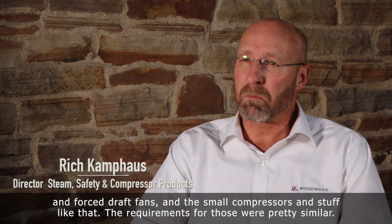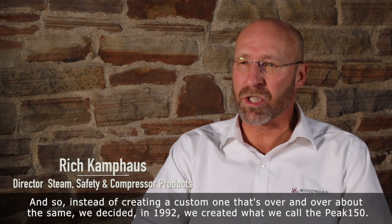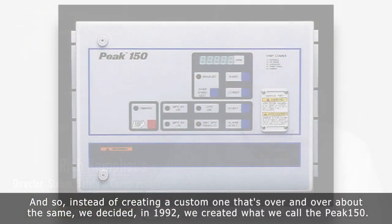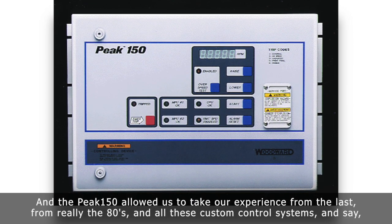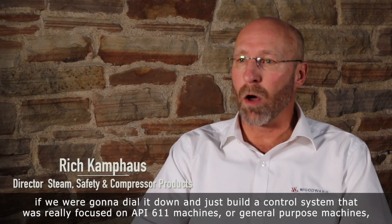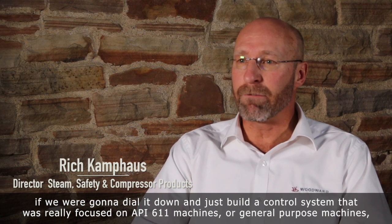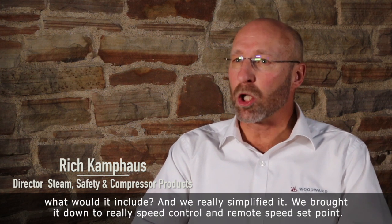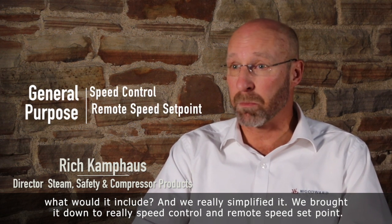The requirements for those were pretty similar. And so instead of creating a custom one that is over and over about the same, we decided in 1992 we created what we called Peak 150. The Peak 150 allowed us to take our experience from the 80s and all these custom control systems and dial it down to build a control system really focused on API 611 machines, or general purpose machines. We really simplified it, bringing it down to speed control and remote speed set point.